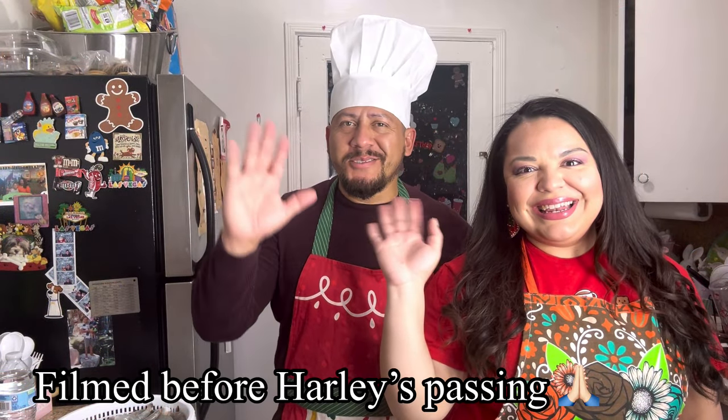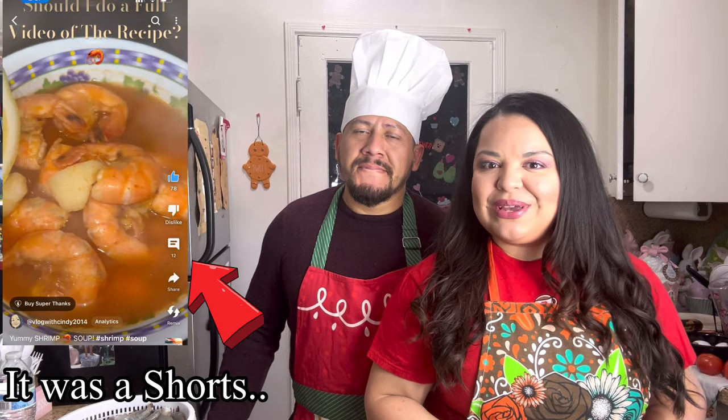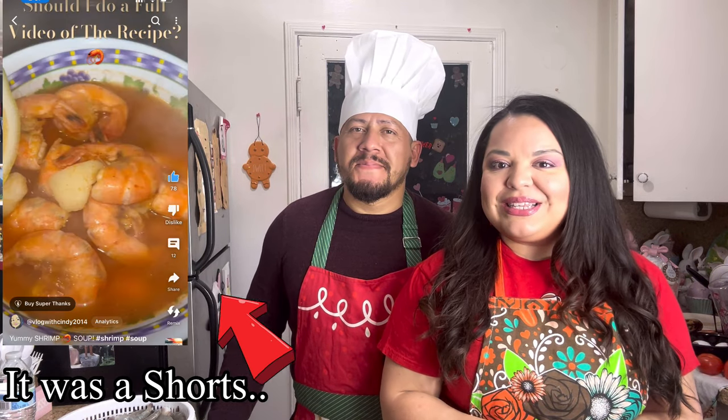Hi everyone! Welcome back to our kitchen, cooking with Cindy and Javi, Chef Linguini. Today we have a very easy, yummy recipe for you guys. We are gonna show you how to make the shrimp soup. I put a post on my YouTube channel to see if you guys wanted us to show you the recipe and some of you said yes, so that's what we're doing today.